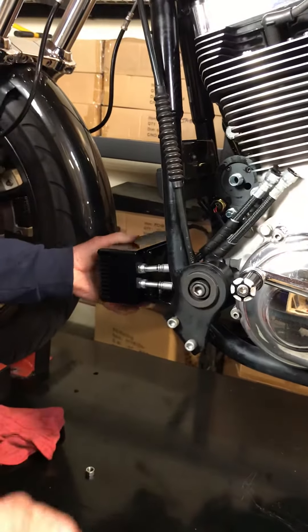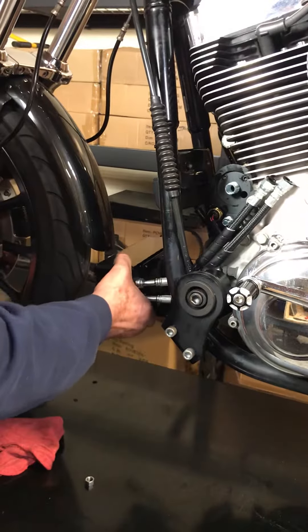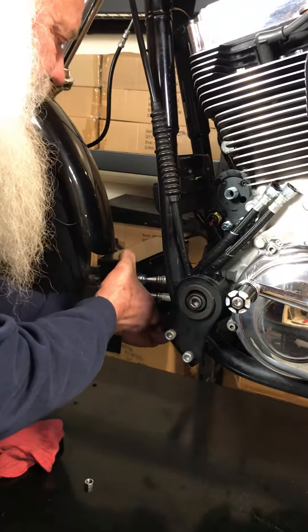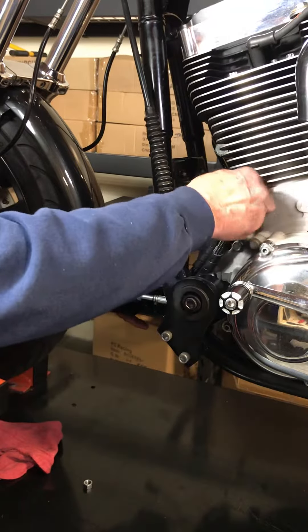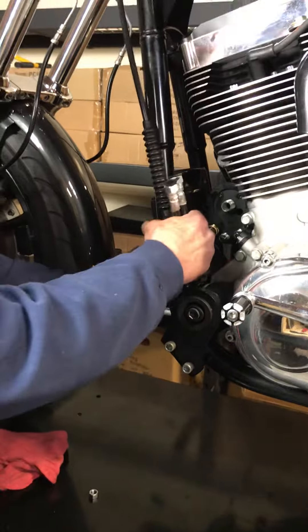And then, see, there it is — put your top mount bolt in, get it all put in, tighten the unit up, and now you're ready to hook up the hoses to your adapter.